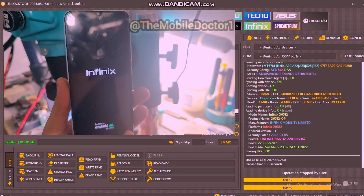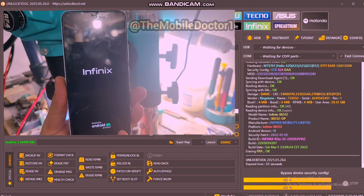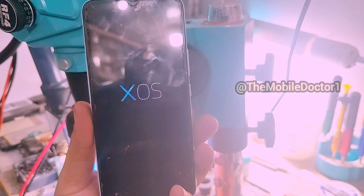Erasing FRP. The phone has now rebooted. After the reboot, the phone will take some time to load up, so you have to wait for it, as you can see here.